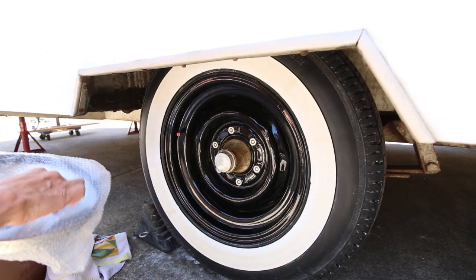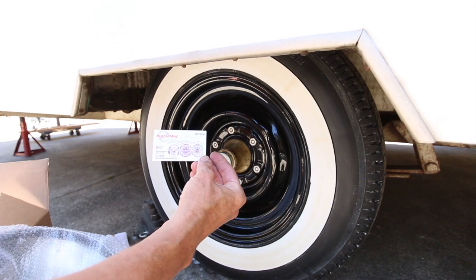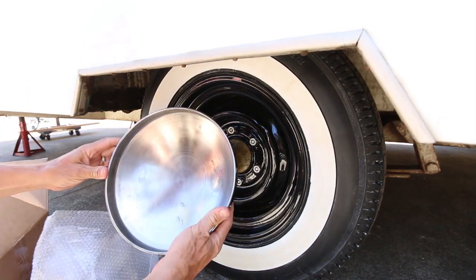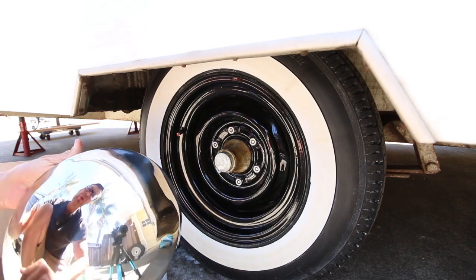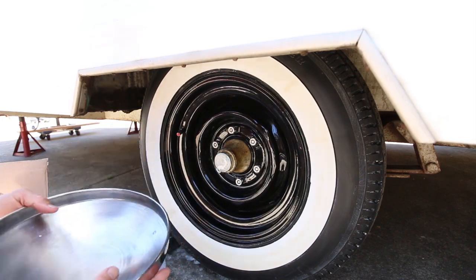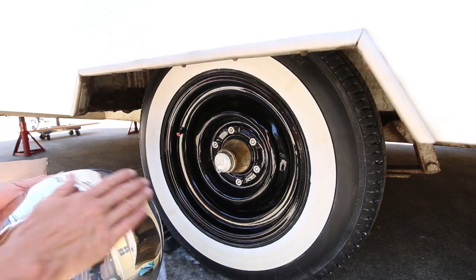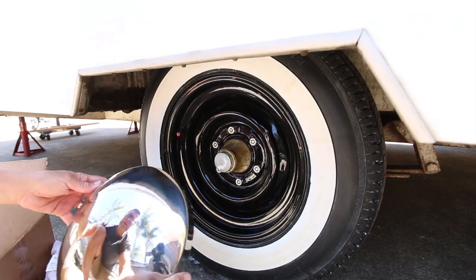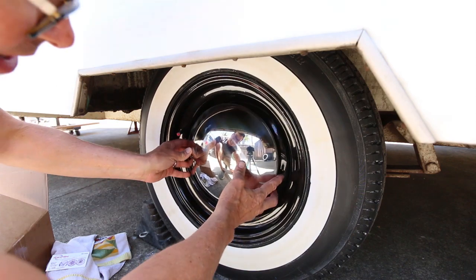Here are the new hubcaps from Hubcap Mike, and they are a polished stainless steel. I know that a lot of the old hubcaps rust, and I've heard the new replacement chrome ones also rust. So it's nice to get a stainless steel hubcap that's not going to rust.